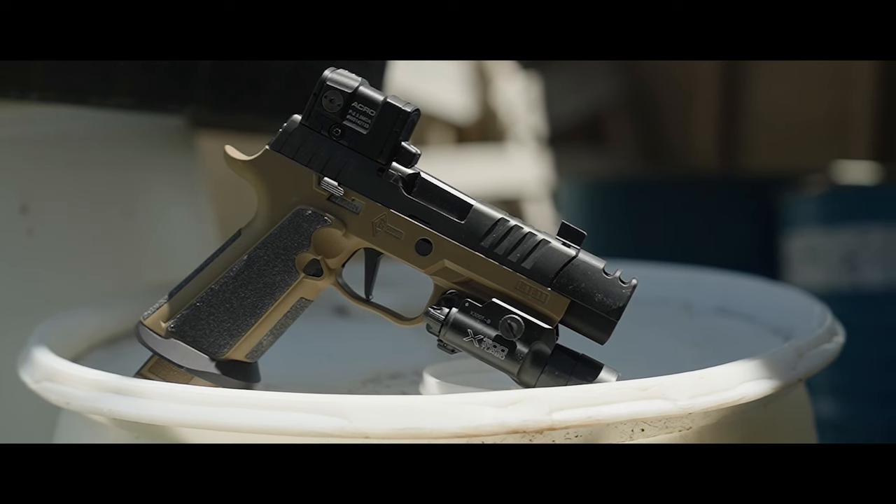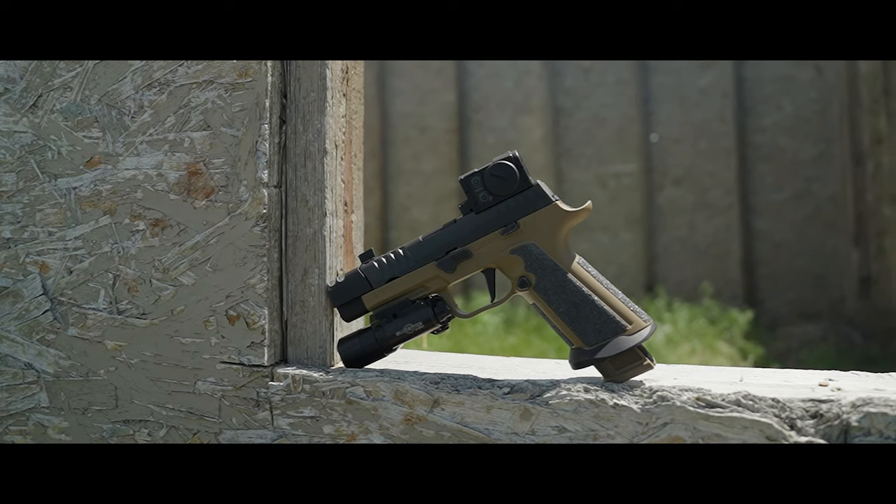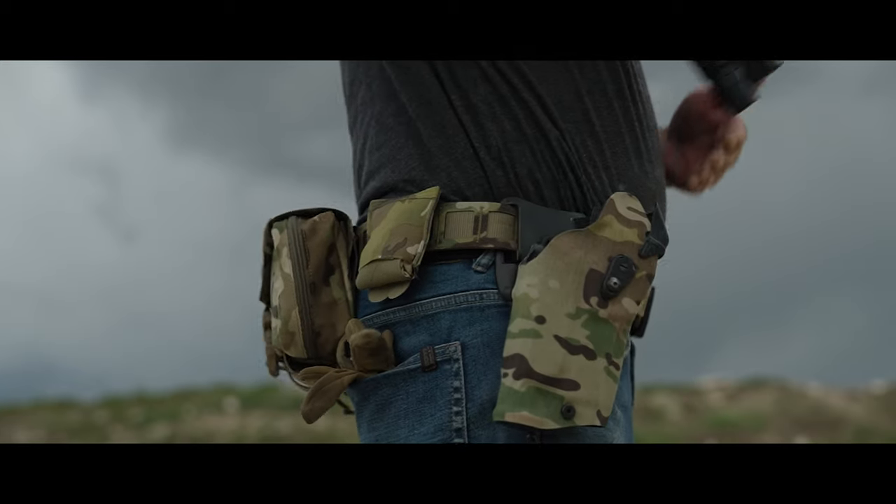P320s. Seems like nowadays you either hate them or you love them. I love them. But today I have an add-on to a P320, and I bet you money if you tried it, you'd love it too. Because if John Moses Browning was still alive, he'd love it too. Let's go to the range and shoot it.